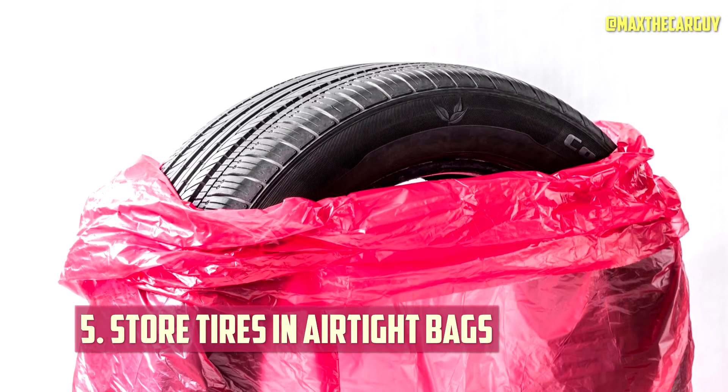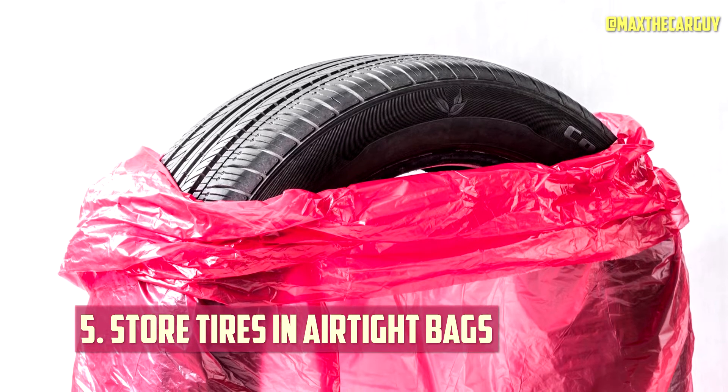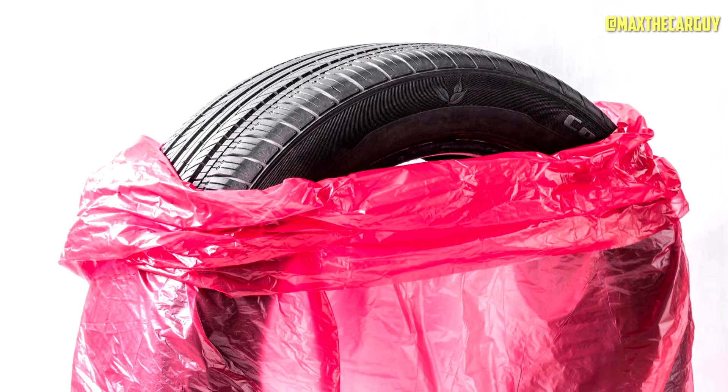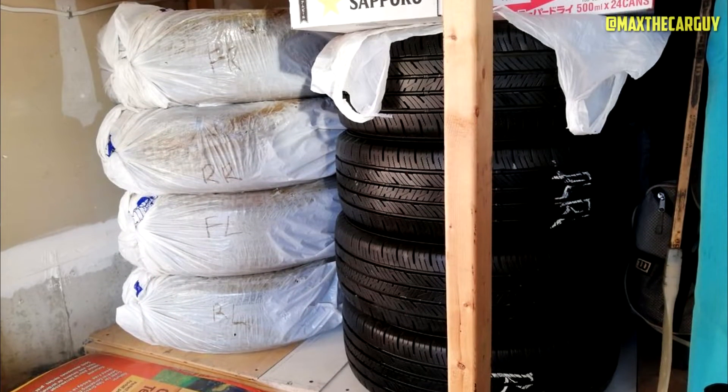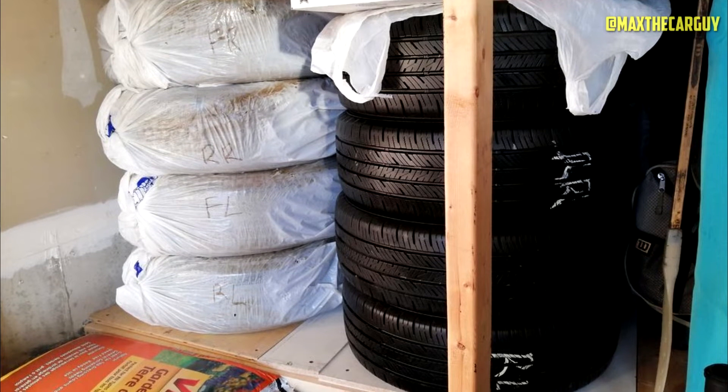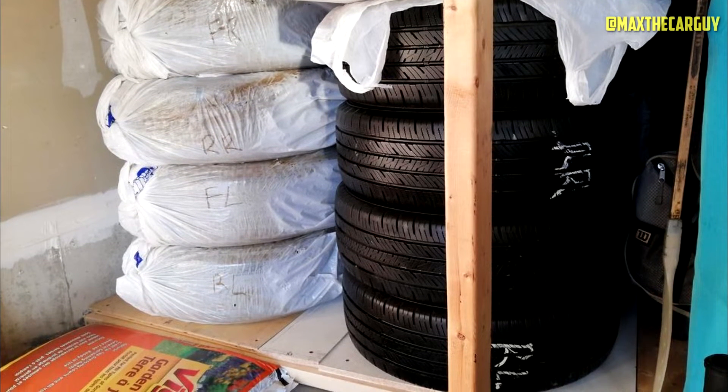One of the best things you can do to prevent dry rot when storing tires between seasons is to keep them in airtight bags in a cool, dark location. This reduces all the factors that cause dry rot, making it less likely you'll have to deal with it. Even though it takes a little more work, it makes a significant difference.